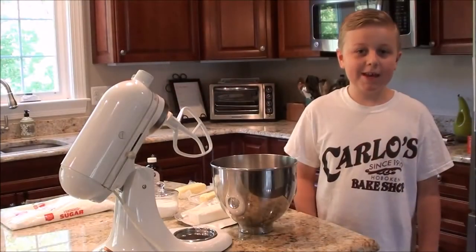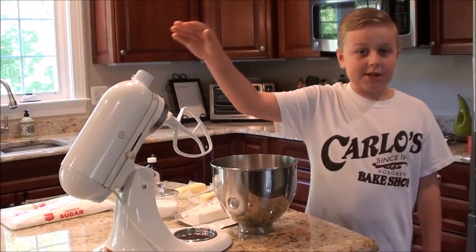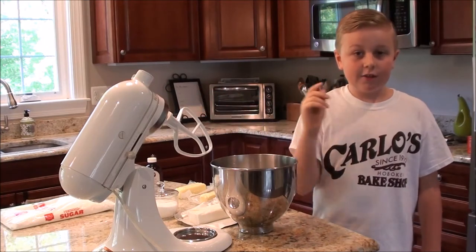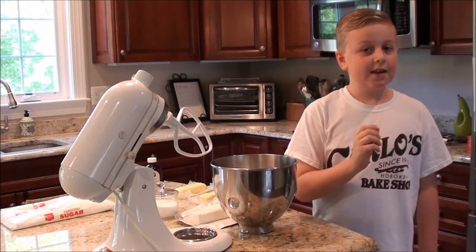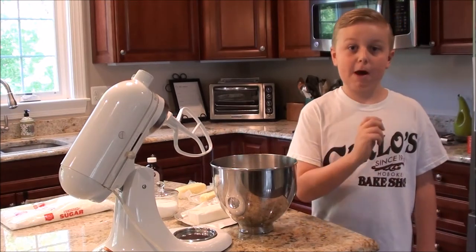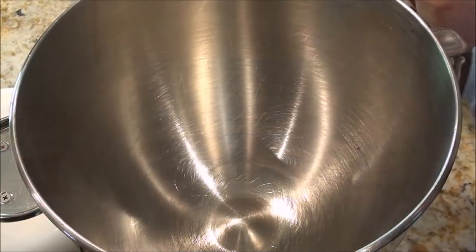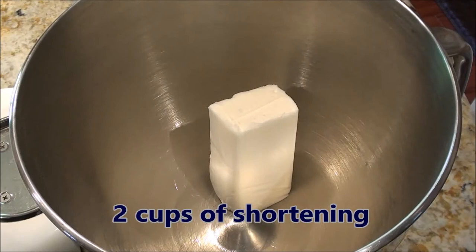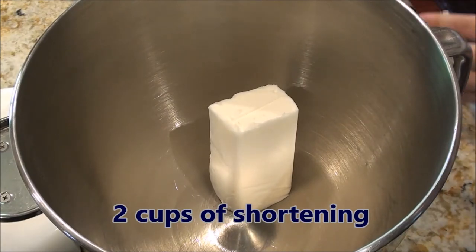The best way to make icing is to use a stand mixer equipped with a paddle attachment. The first step in our recipe is to cream together all the ingredients except the powdered sugar. First, drop in the shortening and the butter. Before you drop in the butter, let it soften for at least an hour on the countertop.